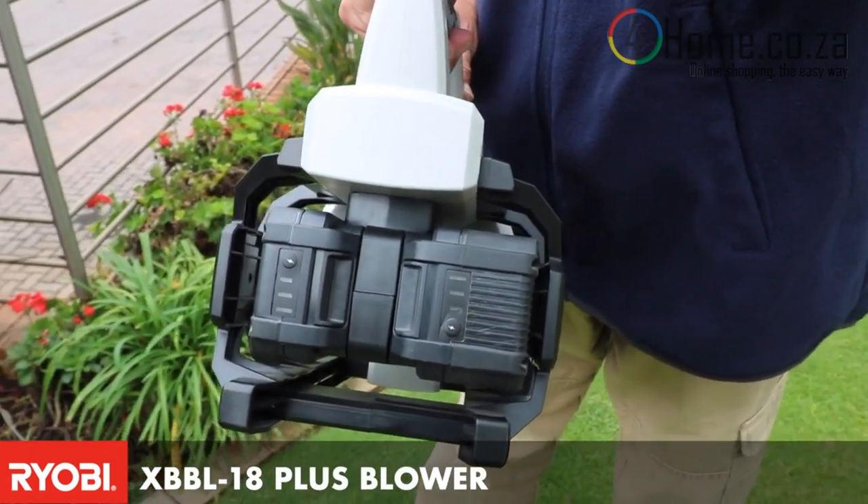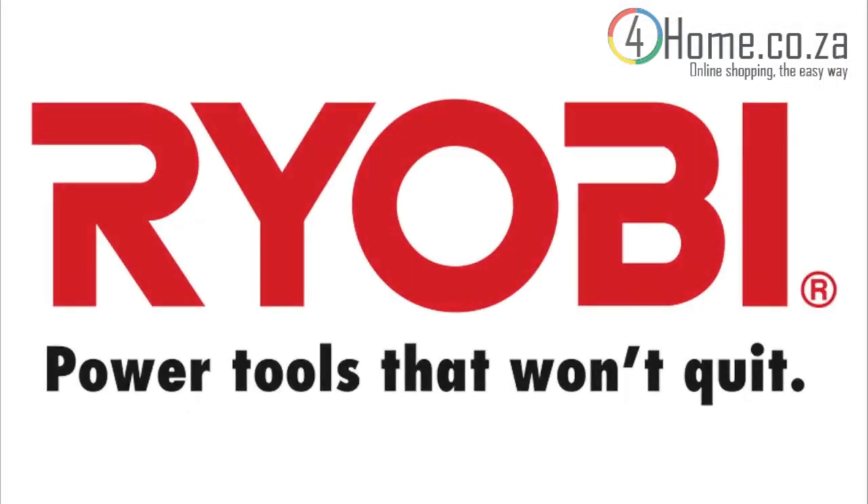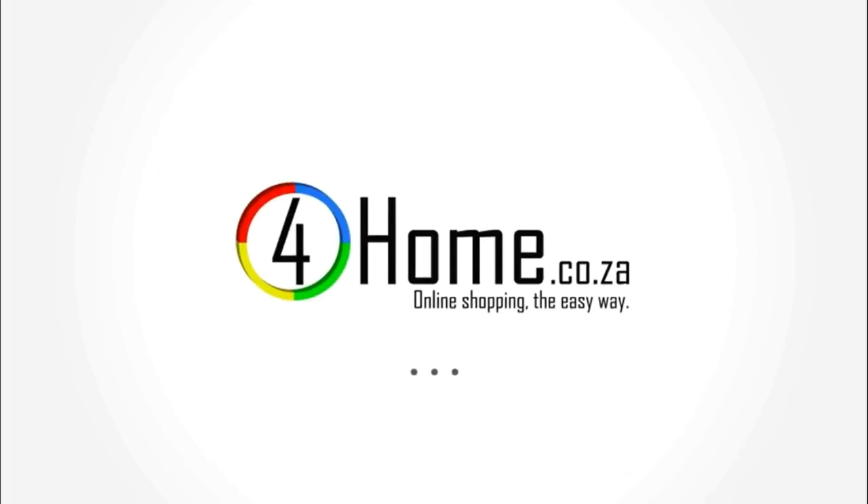The batteries are part of our OnePlus system, and that means they fit onto all our other OnePlus garden and power tool products. Forhome.co.za — online shopping the easy way.